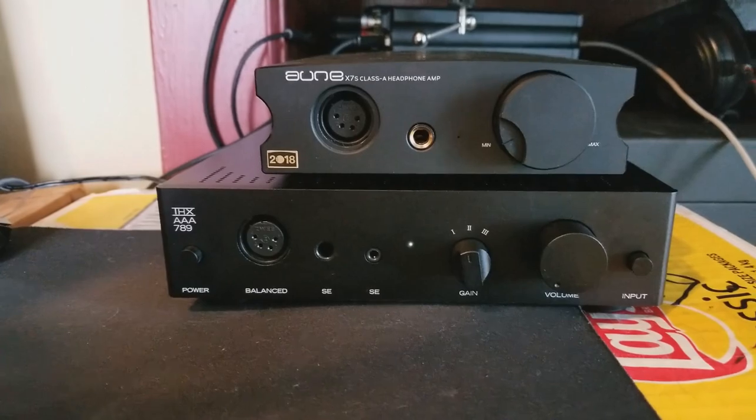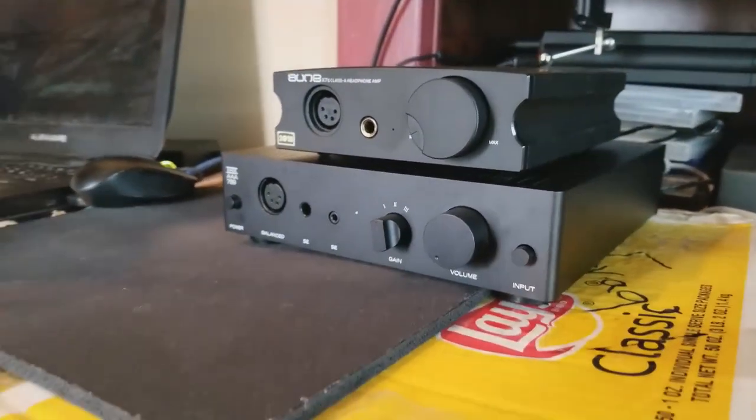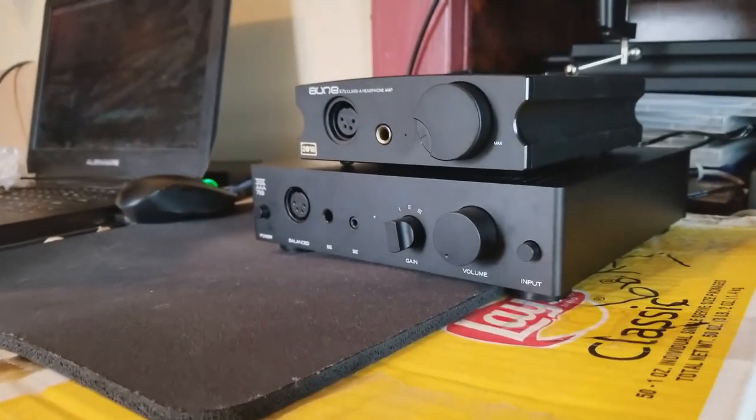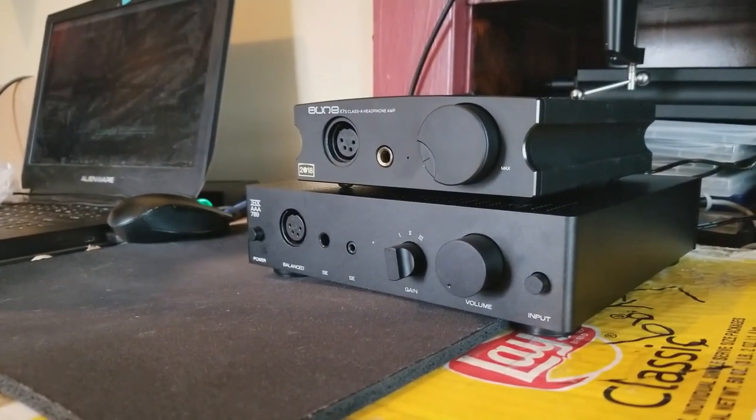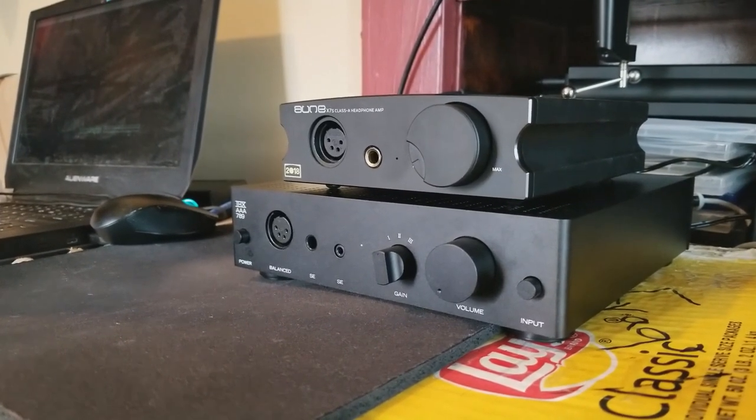I'm going to have to sell my X7. If you guys are interested, contact me — no, I'm just kidding, I know a guy, I'm gonna sell it to him. Enough of me going on about this amp. Let's go into details and explain why this amp is so good.